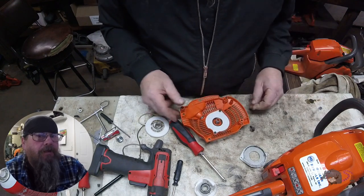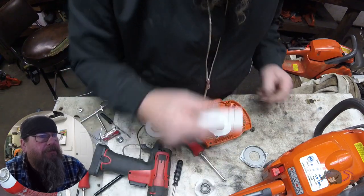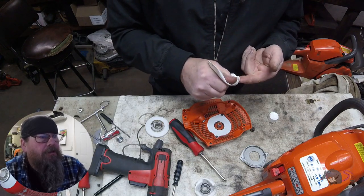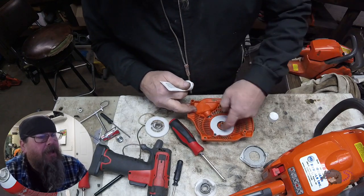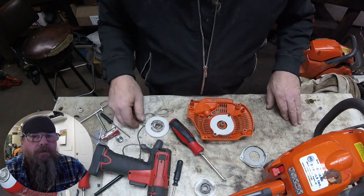I don't like using a lot of grease on starters. In fact, the factory doesn't even recommend greasing this center post here — though I always do. The only thing they actually recommend doing is lubricating the return spring.